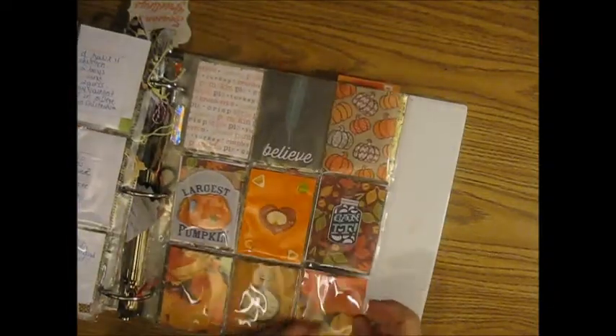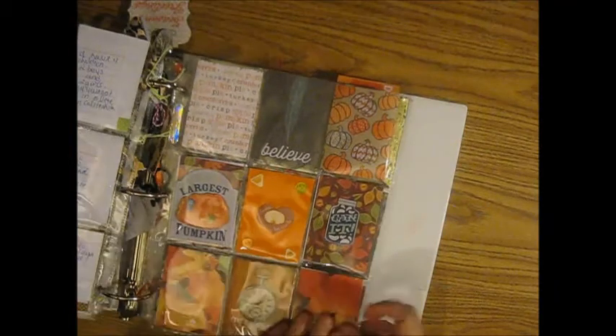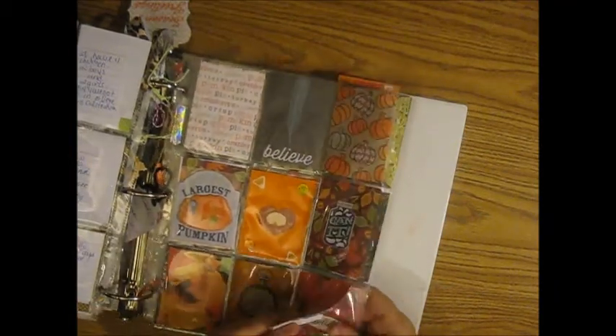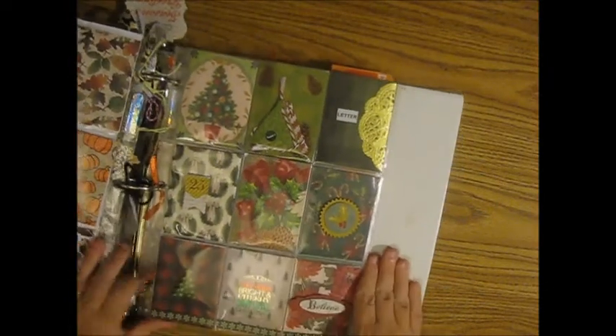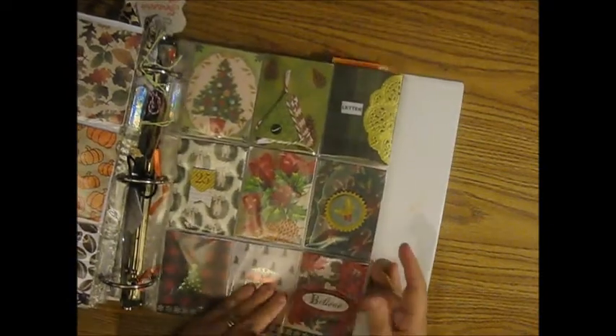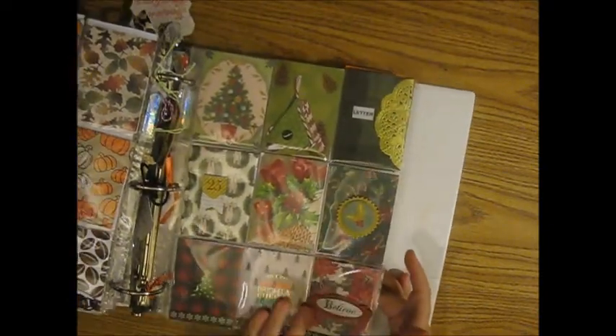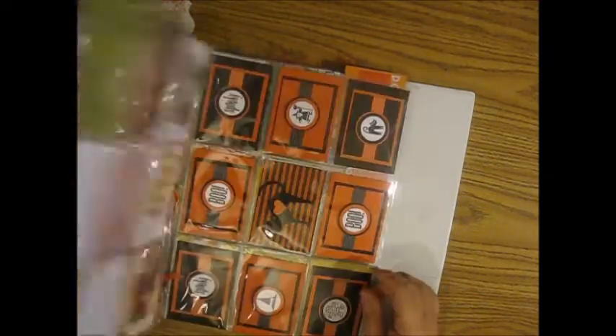This one is from Lynn Evans. And this one is from Debbie Pickett from the Pocket Letter Pals group, and she did some of the stuff on the outside like I was talking about — that is something else.